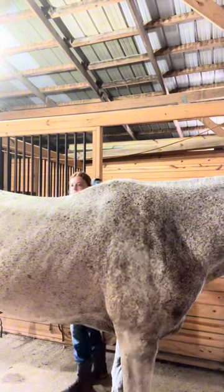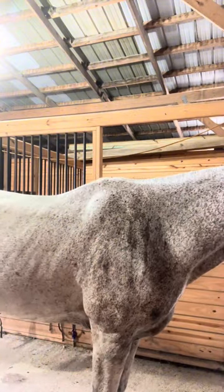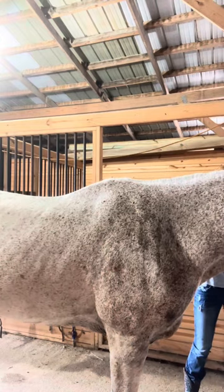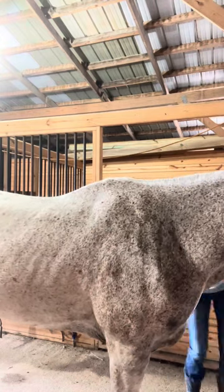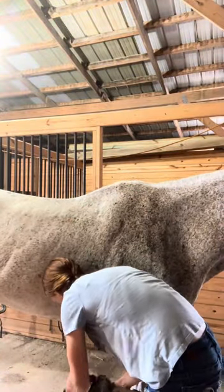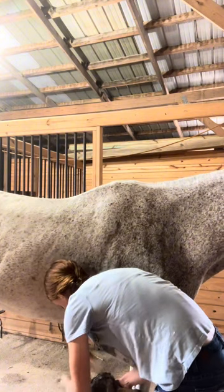I started by brushing him down. Then I brushed his mane out. After that, I scraped his hooves out, and there was a lot of mud in them.